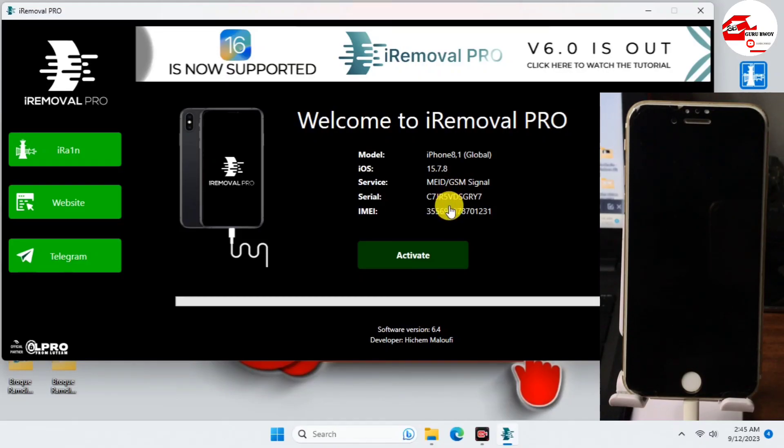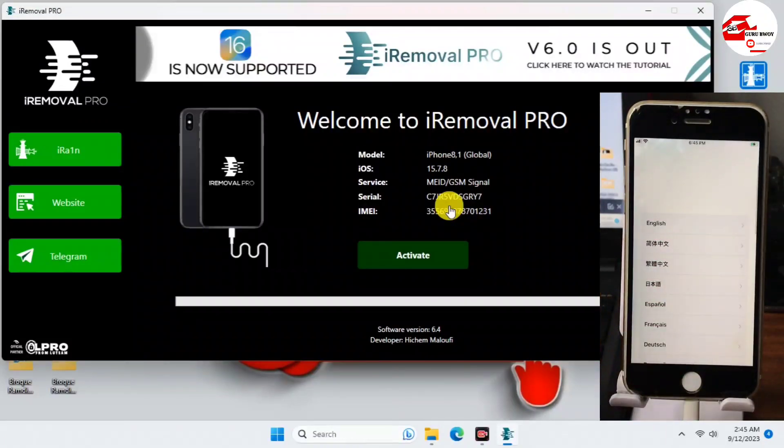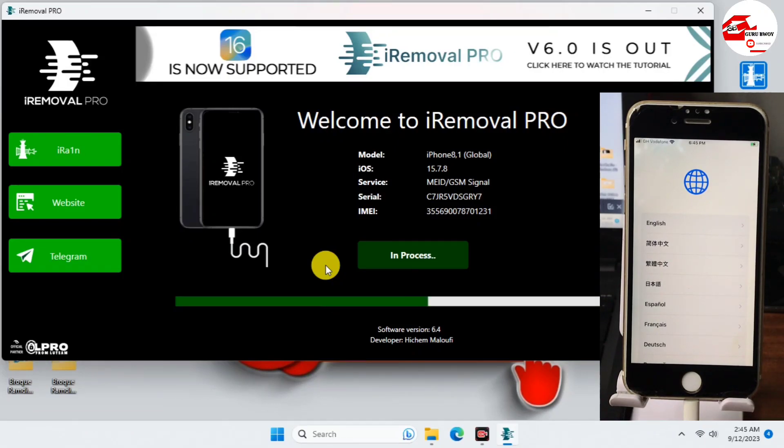Since my serial number has already been registered, I do not need to register it. If your serial number shows as not registered, contact me with your serial number for the price list. Now we can proceed to activate the device by clicking Activate. Wait for the progress bar to complete — you can see it loading. Just wait until we see 'Successful'.